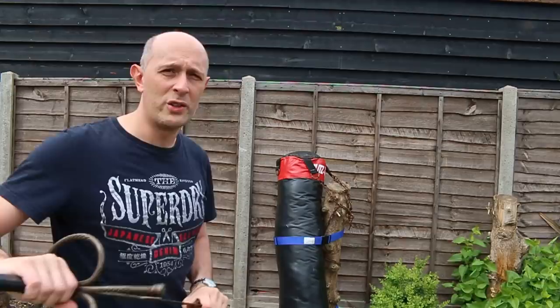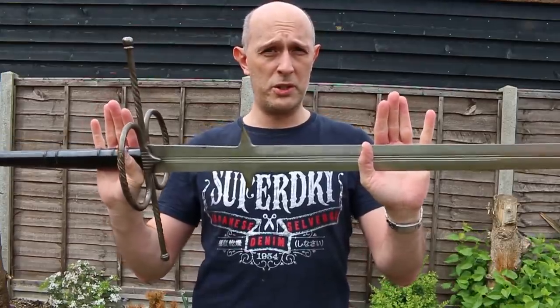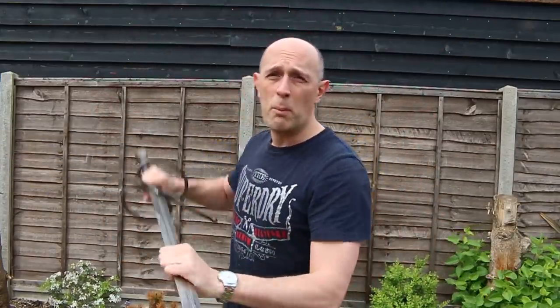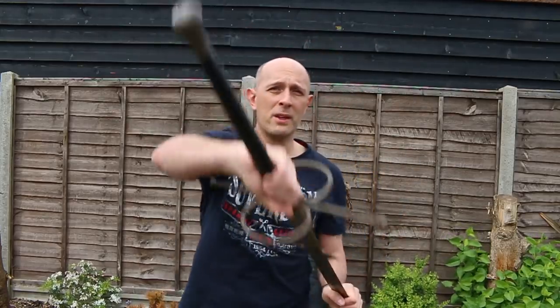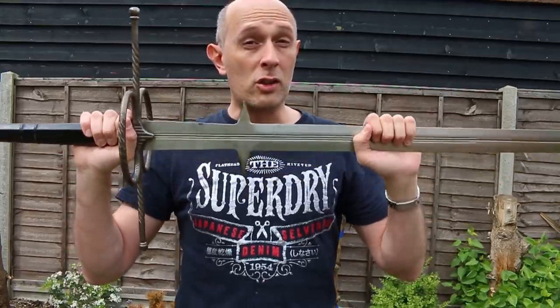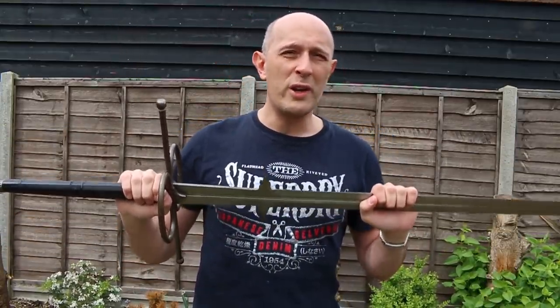Going back to my original point: in close, you have got all of the longsword options with this Zweihander, but you've got more leverage and it's bigger. I think those lugs might play a part and could be used offensively as well — definitely against an unarmored opponent, if not necessarily against an armored one. Cheers folks.